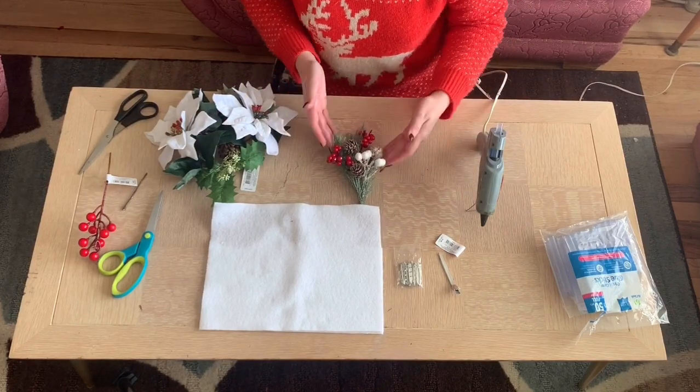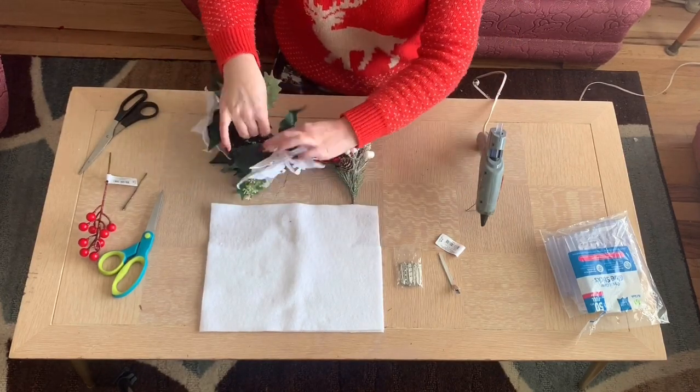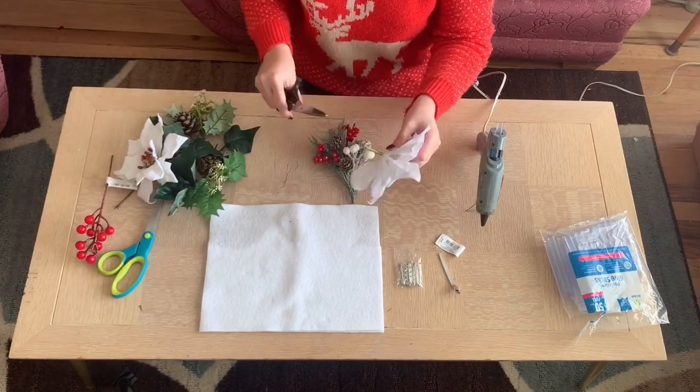Just a reminder: be careful with the hot glue. I totally burned the crap out of my finger making this. It's fine.